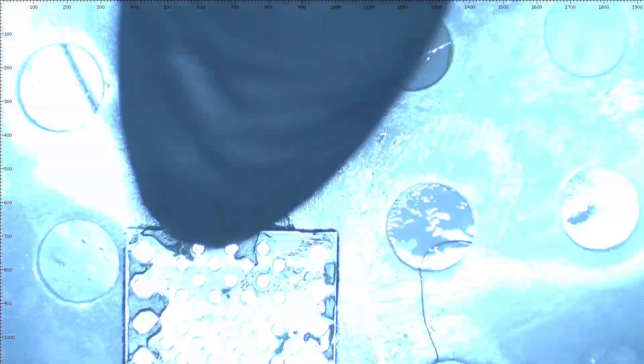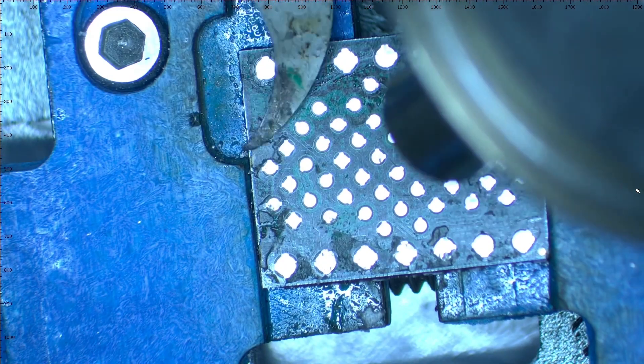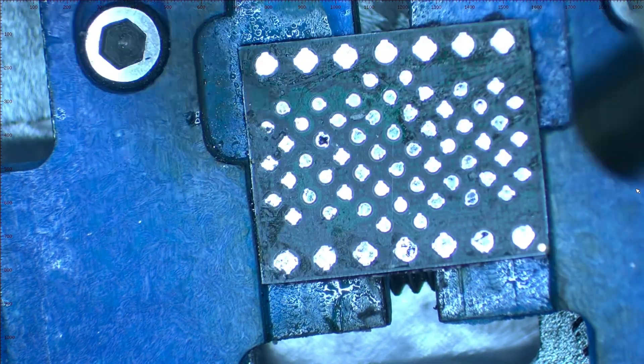The next step is to remove the underfill from the NAND by applying heat at 200 degrees Celsius and gently removing it with a prying tool.